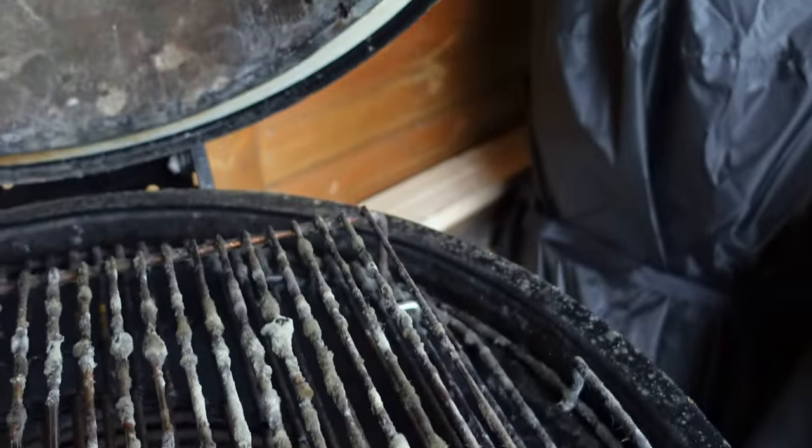Alright guys, so this pops up a lot this time of year, especially for people in the UK, because UK weather isn't that great throughout the winter. As we're starting to get better weather, people are starting to dig their barbecues out. Mould. How do I get rid of mould off my grill grates and inside my barbecue?